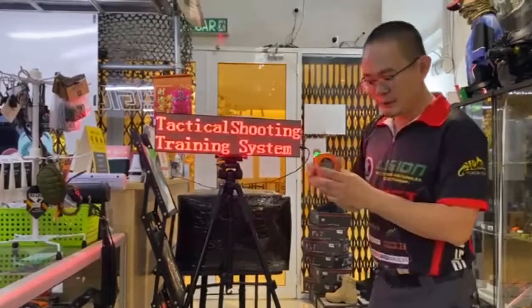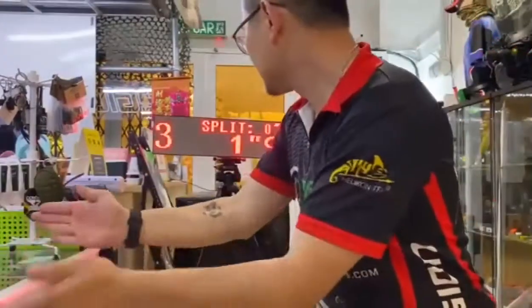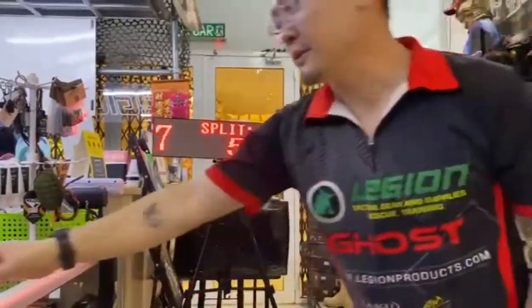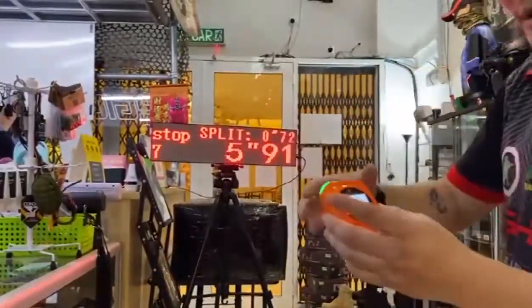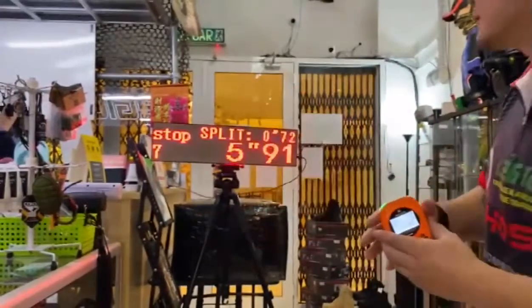So turn it on and when you start the timer... and then you stop — it'll say stop, seven shots, 0.72 split, as what you see on the screen.